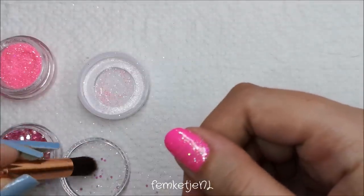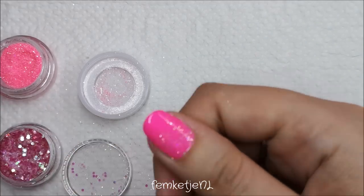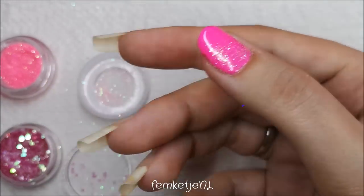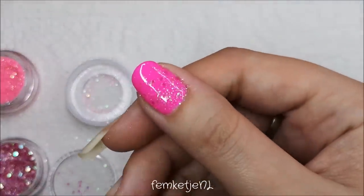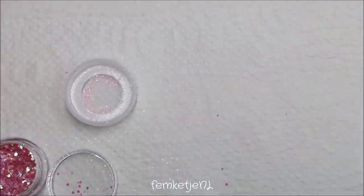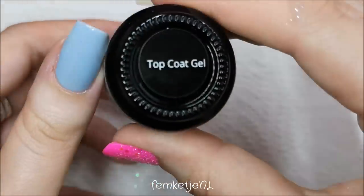I also have some really translucent pink glitters with a slight greenish duochrome effect. I just wanted to apply a couple of those — not too many. Because my thumbnail is a little bit shorter than the others, it will contain a little bit more glitter compared to the other four nails, since I'm mostly placing glitters towards the cuticle area.